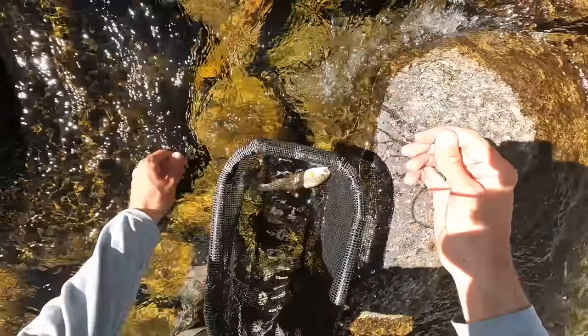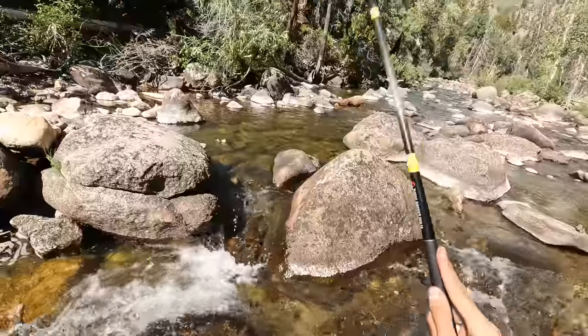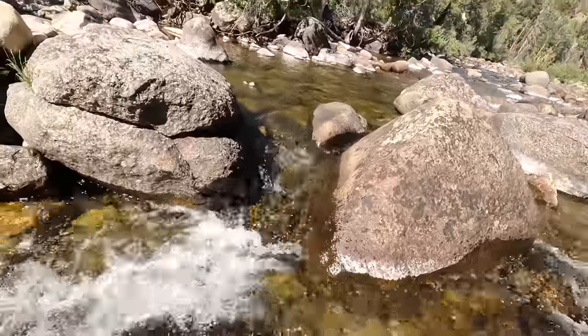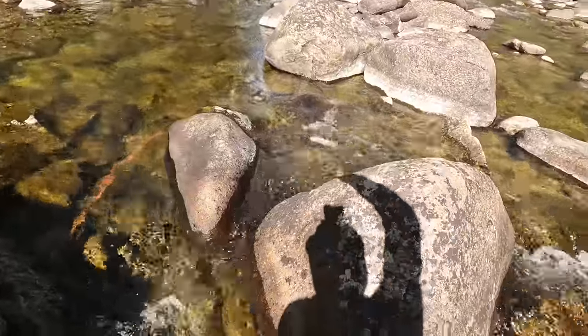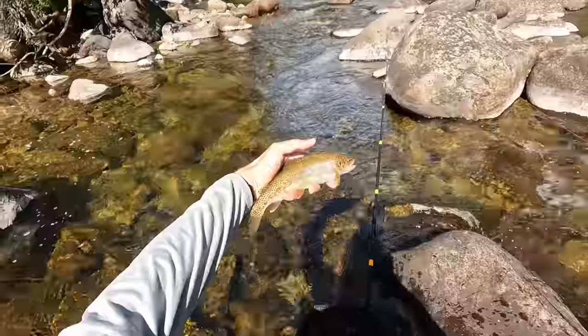Got him. I have to launch him over the rocks there. It is another rainbow trout. How nice. Beautiful fish. Then another one — wow, that was instant. I'm not sure if I'll be able to land this one here. It's a nice sized rainbow trout. Got him. It's about a 12 incher. See ya, buddy.